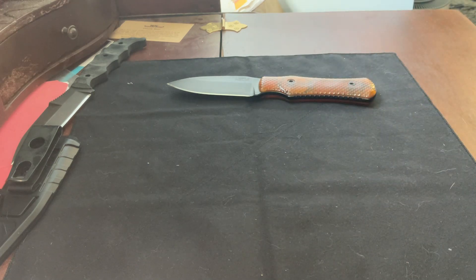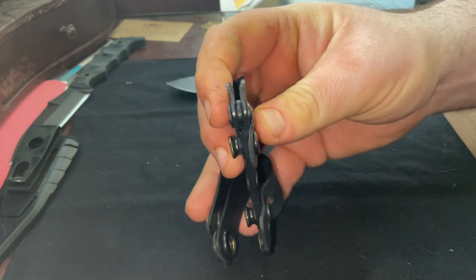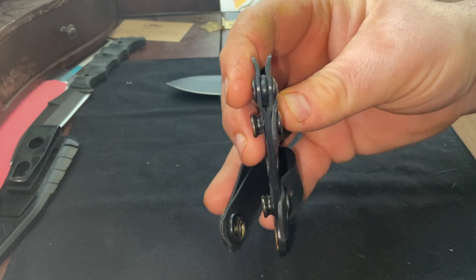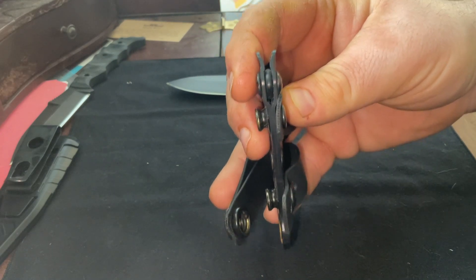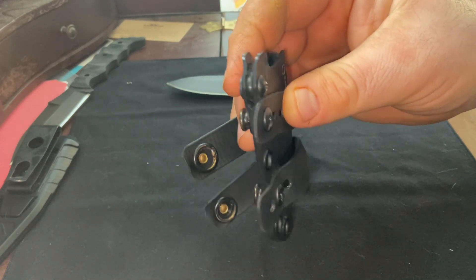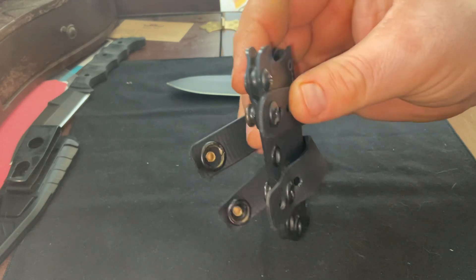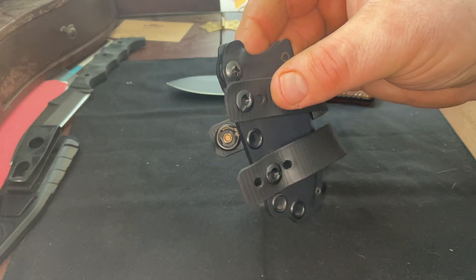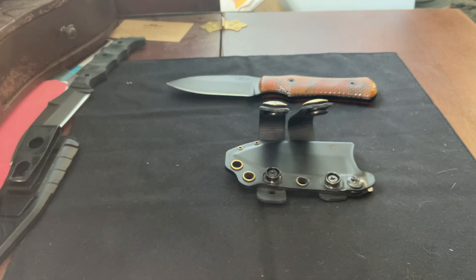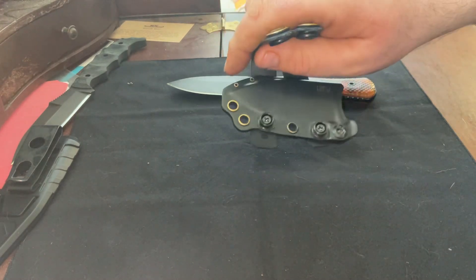They do also offer — you can see this little O-ring between the two layers of the Kydex — that's a tension adjuster. So if you need this to hold in place you can actually adjust that, and I'd always recommend using some sort of thread locker on it. It works great; I've never had this thing deploy on me when I didn't want it to. They couldn't make it perfect so they made it adjustable, which is a very good way to do things.